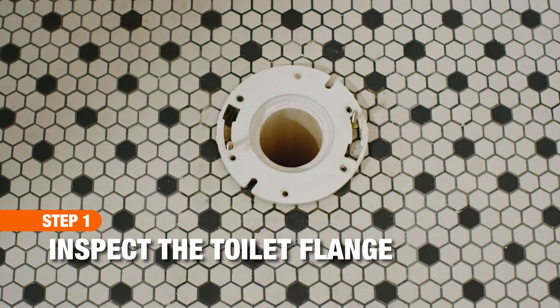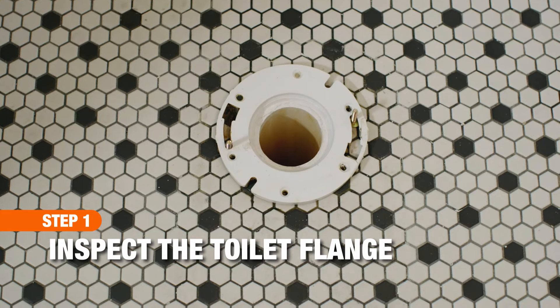The toilet flange is the connection between the floor and the toilet. If it is cracked or broken, replace it with the same size flange.